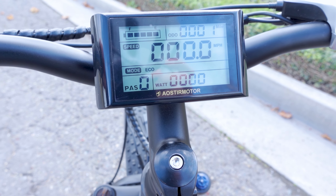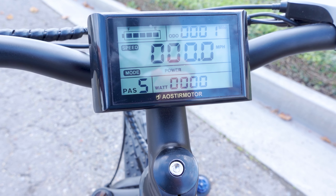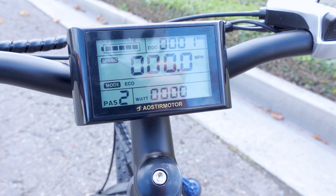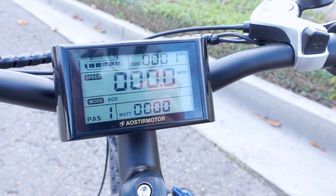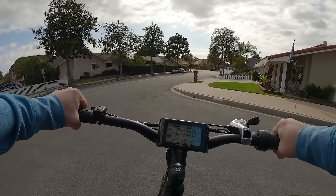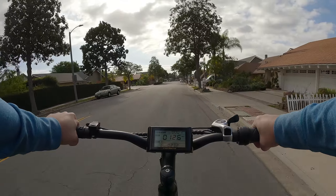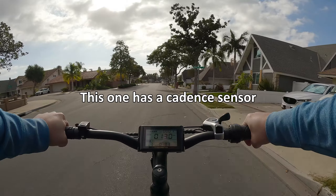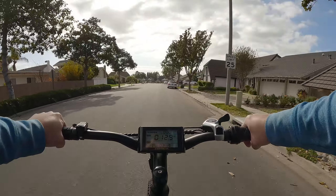The charge port is here with a small cover. The display is bright, backlit LCD — very easy to read in sunlight. It shows pedal assist mode, wattage the motor is drawing, odometer reading, mileage, and speedometer. Use the M button to cycle through odometer and trip meter, and the plus and minus buttons for pedal assist level. It always starts at zero, and there are five levels of pedal assist.